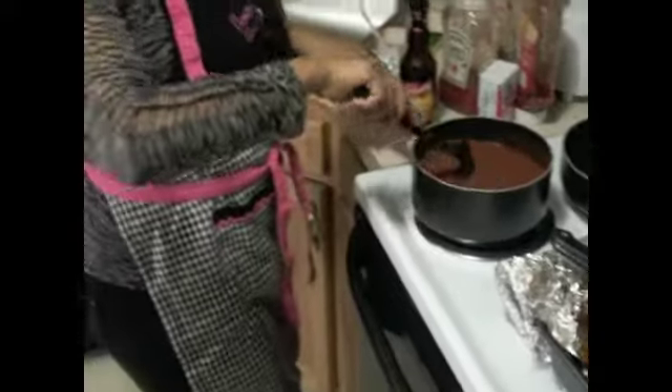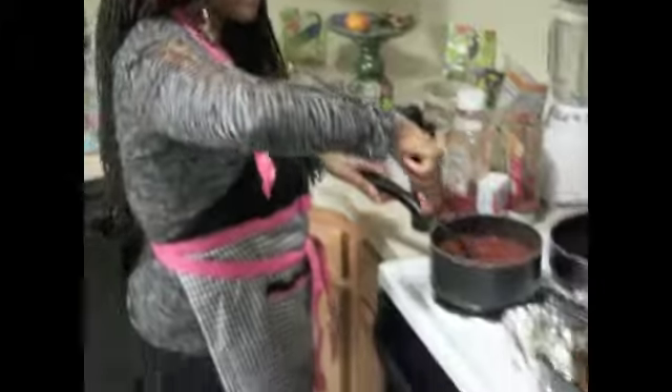I'm just showing you — I didn't get the stick for nothing. In Texas, we learned how to cook. This is how you keep a man: learn how to make some barbecue brisket and throw it on some potatoes.